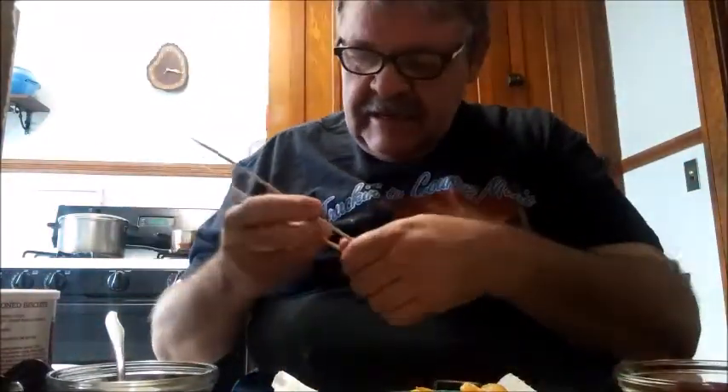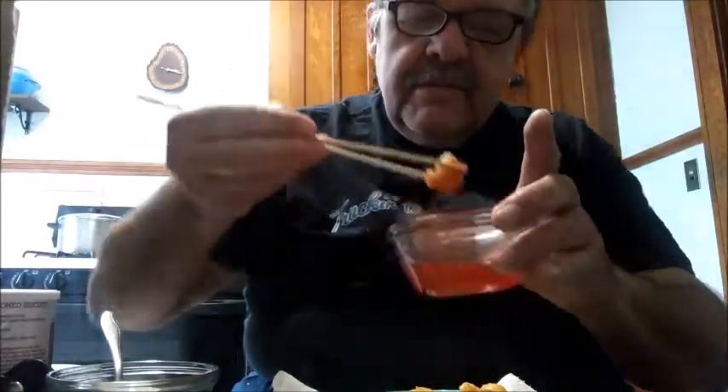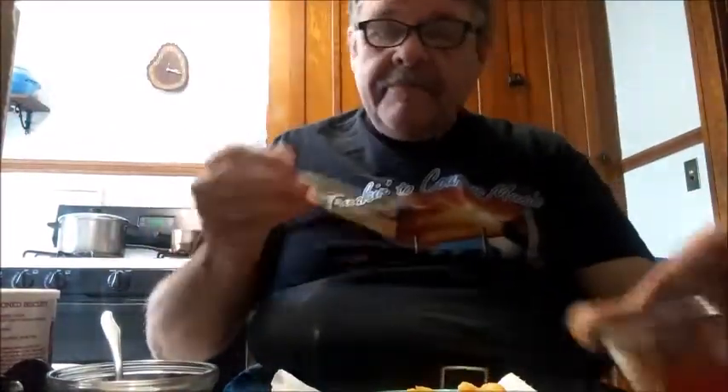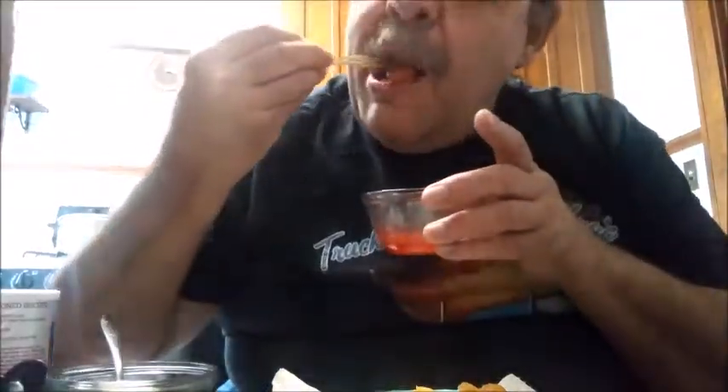I'm going to attempt to use these — they're not actual chopsticks, these are meat skewers. Okay, here we go — dip it in the sweet and sour sauce. Fantastic. Mmm. That's so good! That was easy, I can't believe it. I wonder — who would have ever thought of using cherry pie filling? So good, man — sweet and sour shrimp. Try this at home, you'll like it!